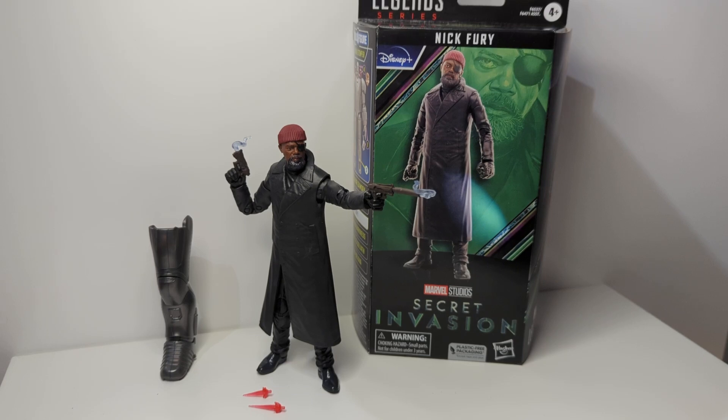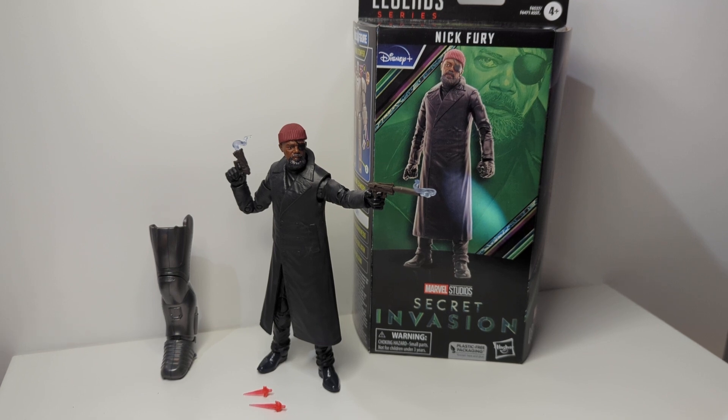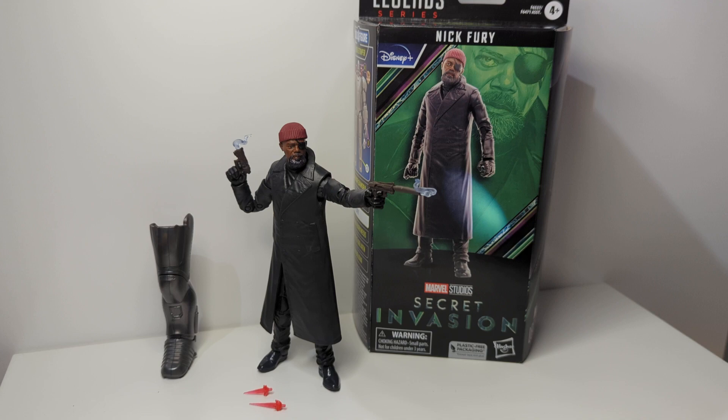Coming in at six and a half or 17 inches, this is Nick Fury from Secret Invasion by Marvel Legends. I'll look at an older figure that's beginning to thin out on a lot of clearing shelves, but I picked this up regardless because I think there are some ways we can customize and improve it, and I'll get to that shortly.